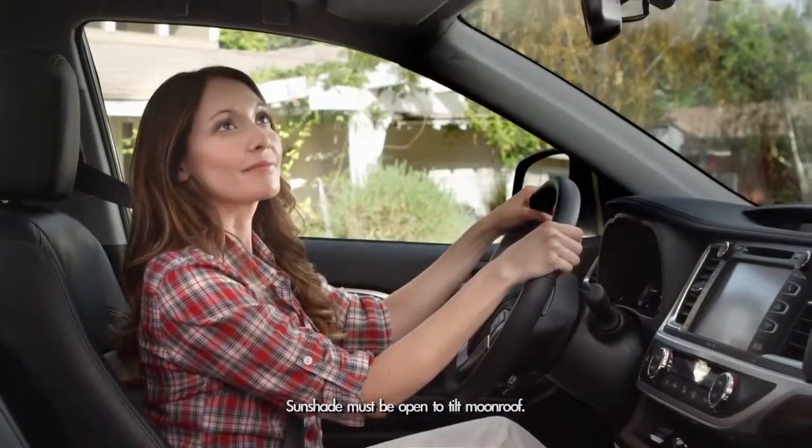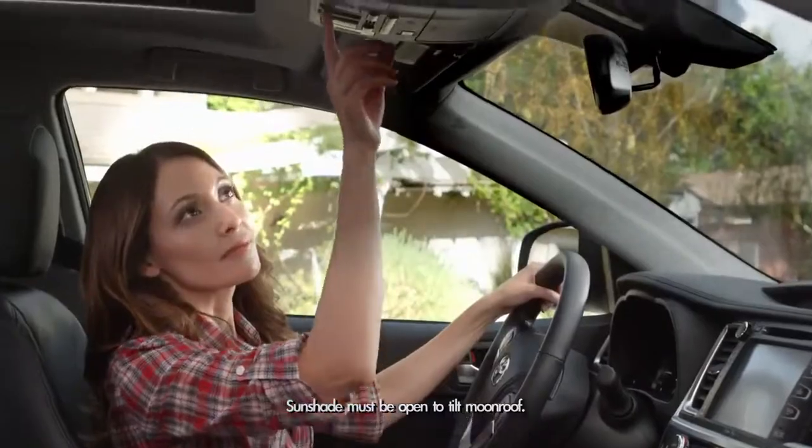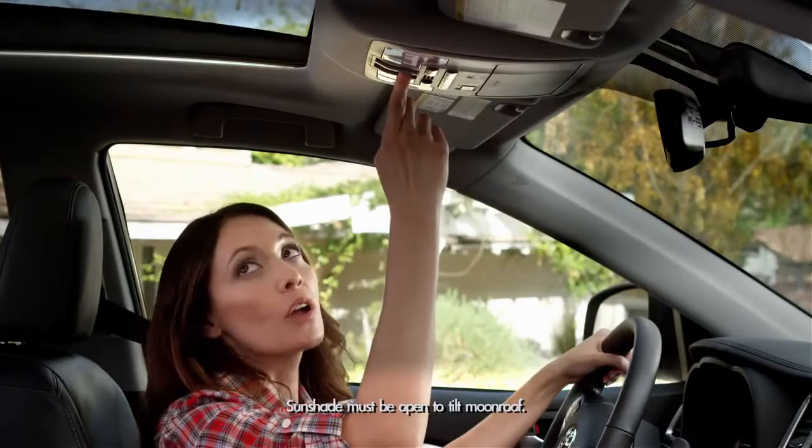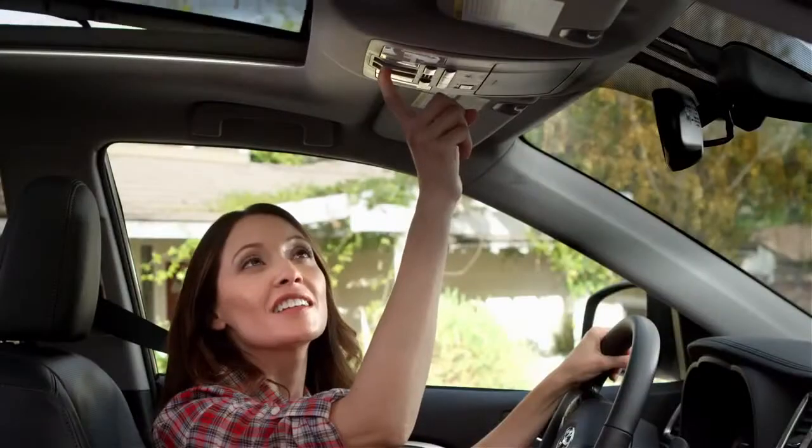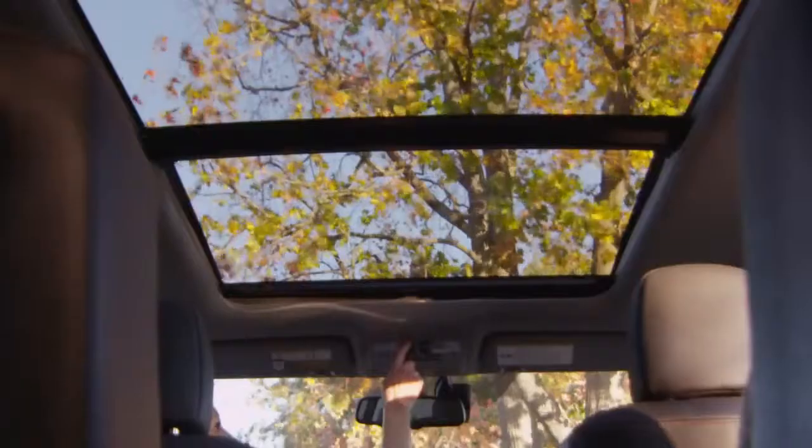If the moonroof is closed but you just want a little air, push the switch forward and hold, and it will tilt the back of the moonroof glass up. To reverse the tilt, pull the switch towards you and the moonroof will close.